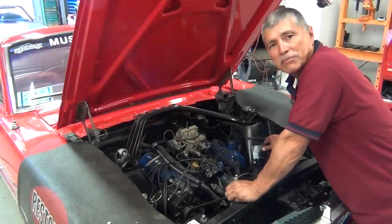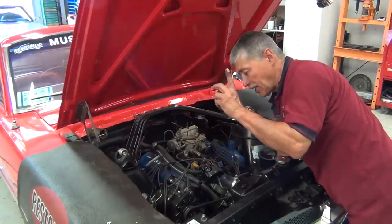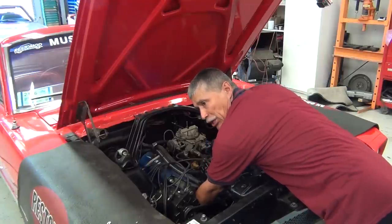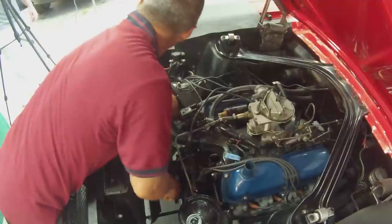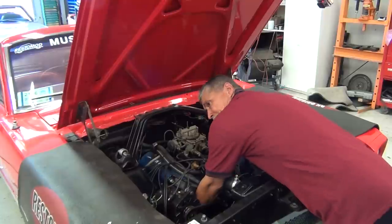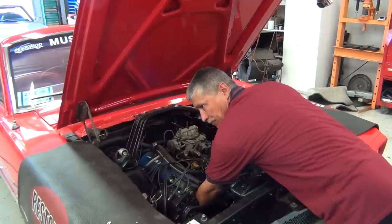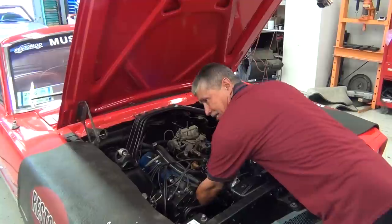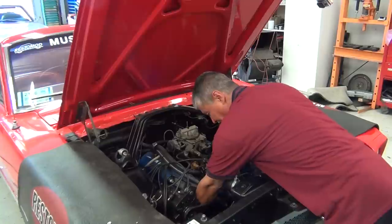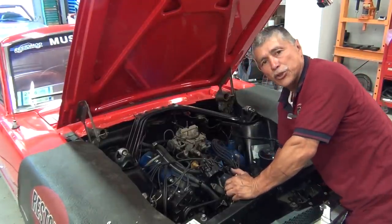We're ready to show you how to get your car at top dead center. We've got a ratchet on our crankshaft — that's a 15/16ths. I've already removed the number one spark plug and I'm going to put my finger inside the spark plug hole, then turn the crank and wait until I feel pressure on my finger, which will try to blow it out of the hole. When that happens, I know I'm coming up to top dead center. We're at top dead center right now — we've just felt the compression, my finger was blown out of the hole, and now we're coming right up to the markings on the damper.